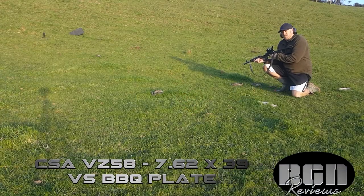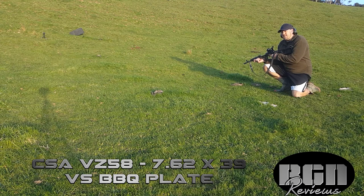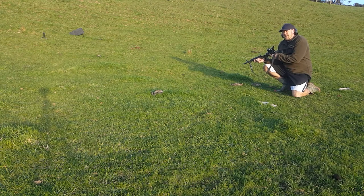They say that BBQ plates don't make for great shooting. I think cast iron's a little bit brittle, but I'm not one to accept anything at face value. I'd kind of like to see what happens for myself, and I'm sure some of you are a bit curious about what would happen if you shot a BBQ plate. I've heard they shatter, so let's see.